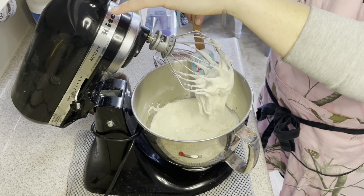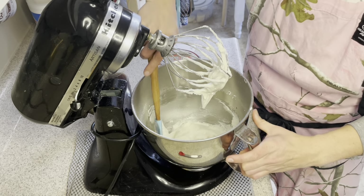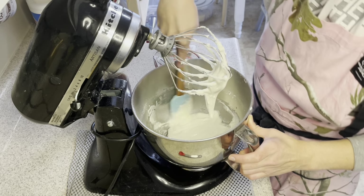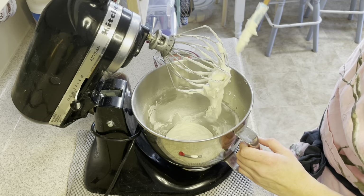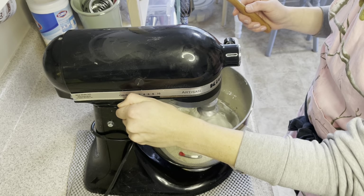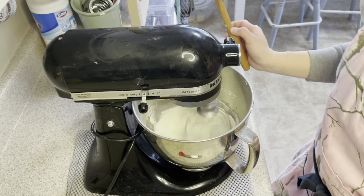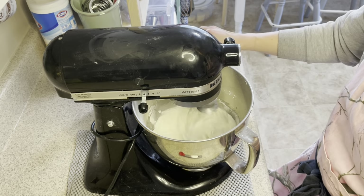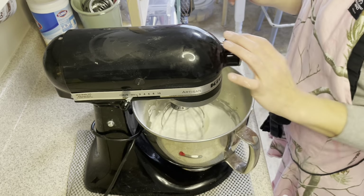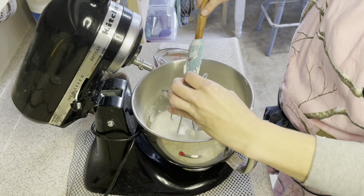We want this to just come together, but we don't want it too loose because with royal icing you have different consistencies. You have a consistency for outline, you have the flooding, and then you also have a decorating consistency. You want to start off with the thickest consistency and then add water from there — it's a lot easier than trying to add powdered sugar to change your consistency. I'm going to mix it for about two minutes on medium. Now we have our royal icing nice and mixed and combined.